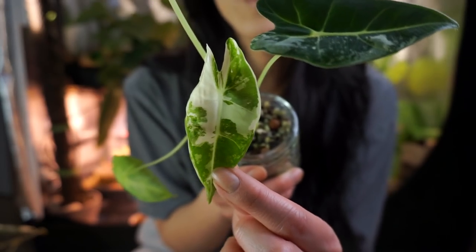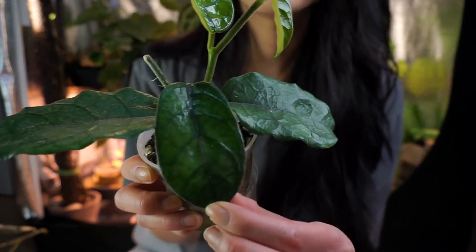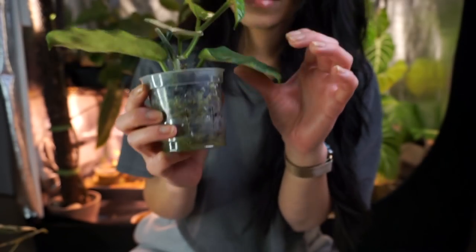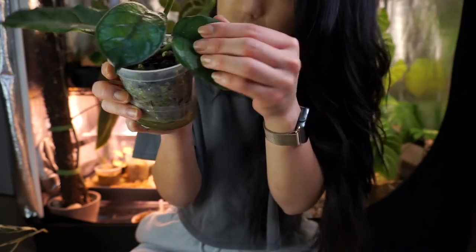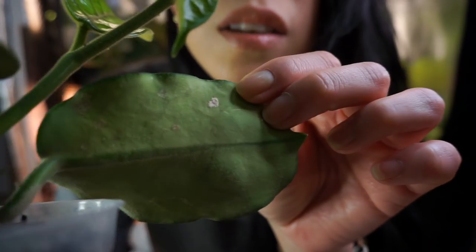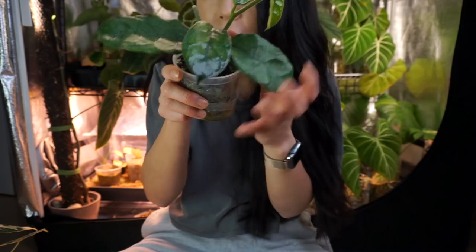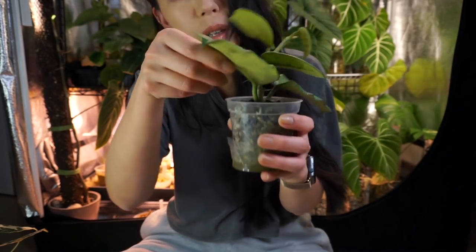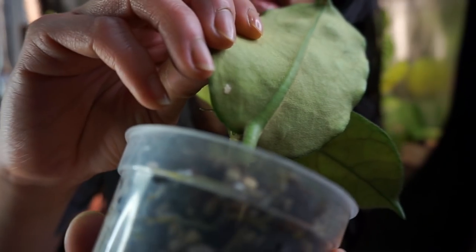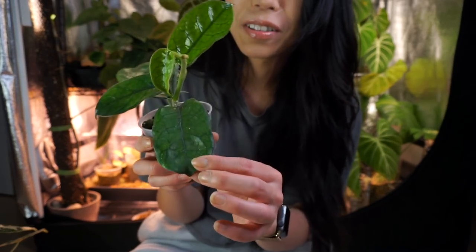Next I have some Hoya growth updates. This is my Hoya velosa — I showed this in my top 10 Hoyas. At the time, the newest leaf was just emerging, and — god, I thought it was a mealy bug. Wait, what the heck is this? I just noticed something on the back of the leaf, I can't tell what it is. It doesn't really come off when I scrape it — some of it is, some isn't. There's one on this leaf too. I'm going to ask Jing — Jing, can you tell me what this is? Leave it in the comments.